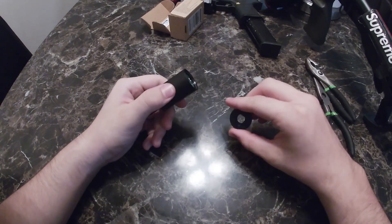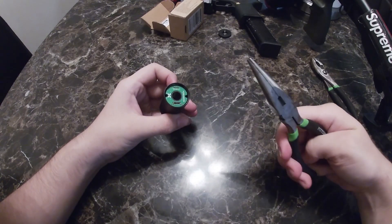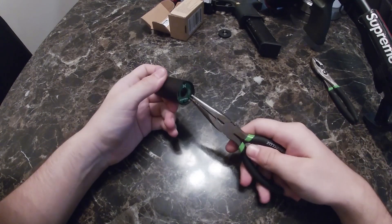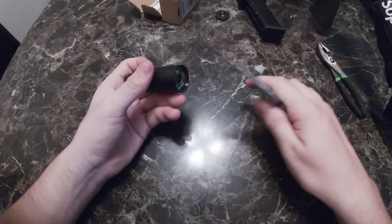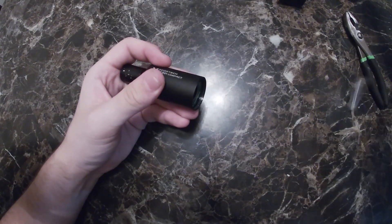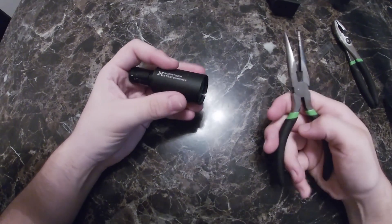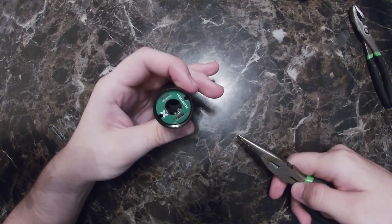First, take this thing off and throw it away — you're not gonna need it. Get your pair of needle nose pliers or whatever you've got. There's gonna be a little film in here. First you want to smack it out, then take it out. That part's out — you don't need it. If you look inside you're gonna see all these little lights and everything.